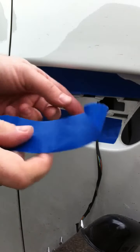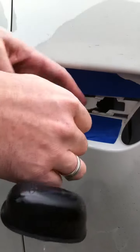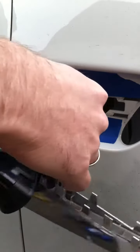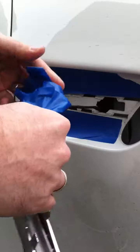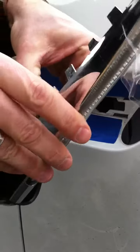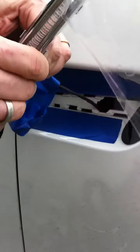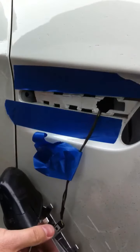Then what I do is I put a piece of tape on the wire just to keep it from falling back through that little hole — someone on the M3 post had that tip. Then I just pop this little guy off. I'm going to use a screwdriver to pop this off.